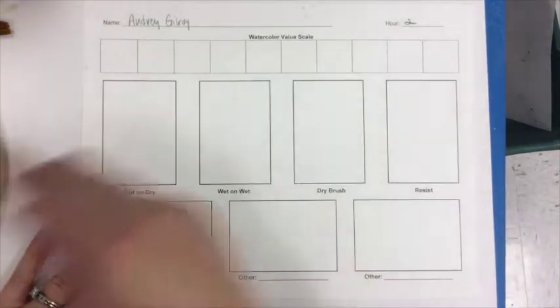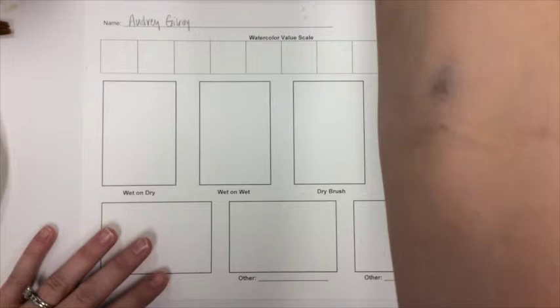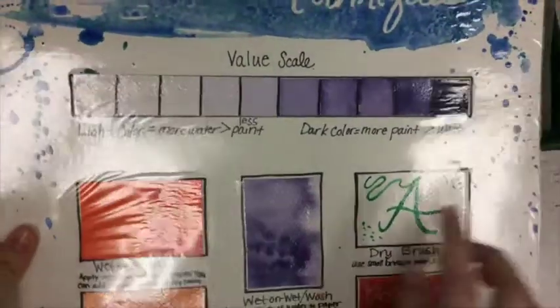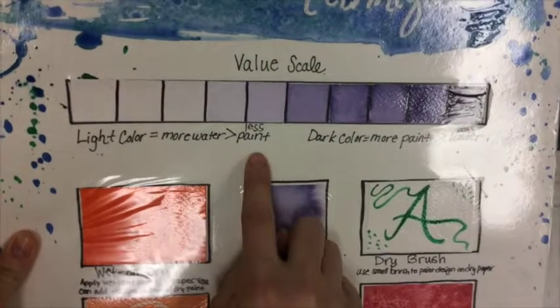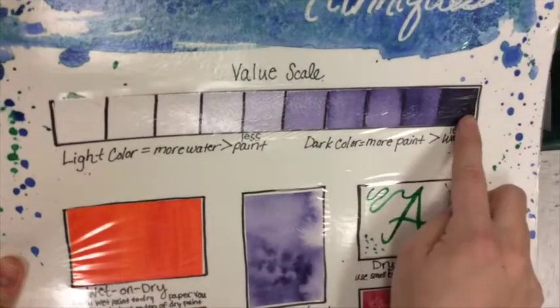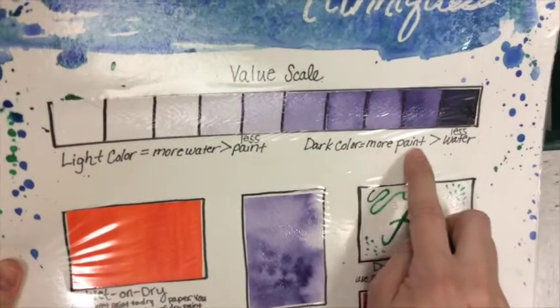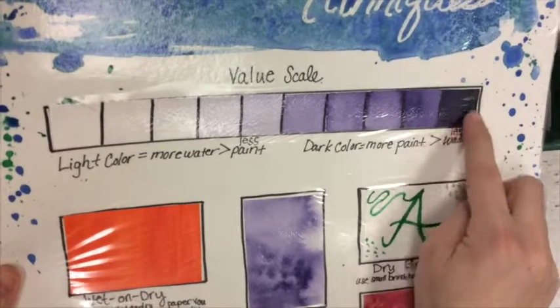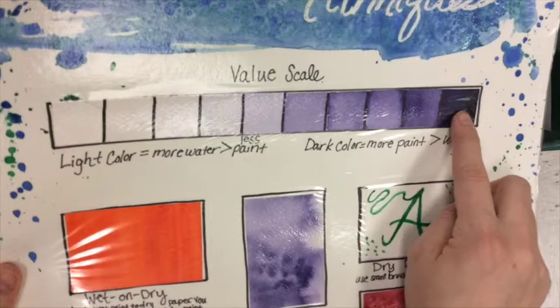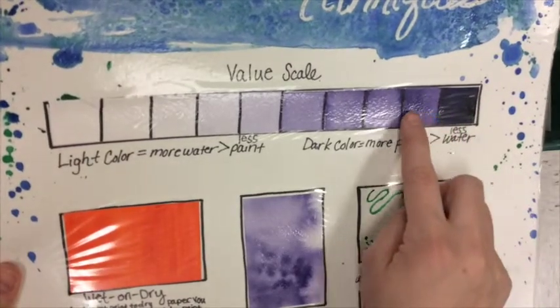The first thing I'm going to show you how to do is create a value scale using watercolor. The key with making a value scale is anytime you want a light color, you want more water and less paint. So over here I have a lot of water and very little paint, and as I work my way across the value scale, dark colors need more paint and less water. Here is the purple as it comes straight out of the watercolor container, and then gradually more water has been mixed in.